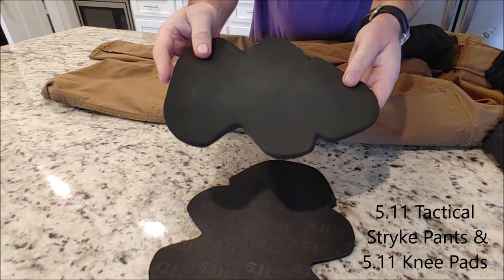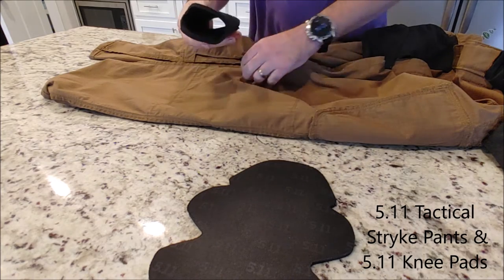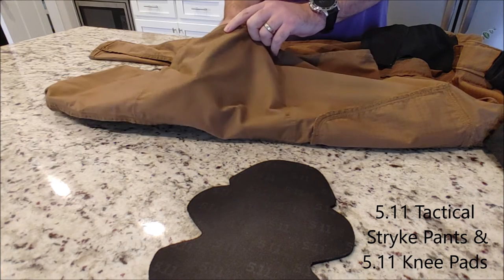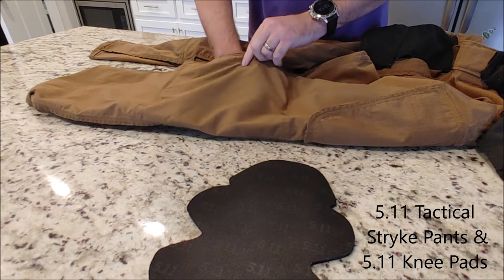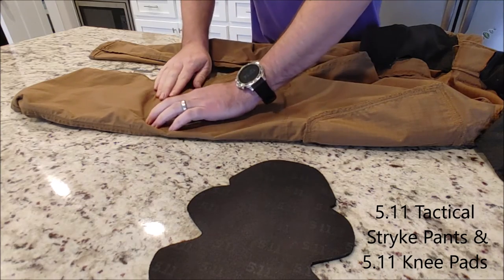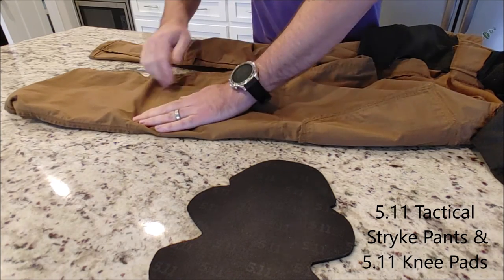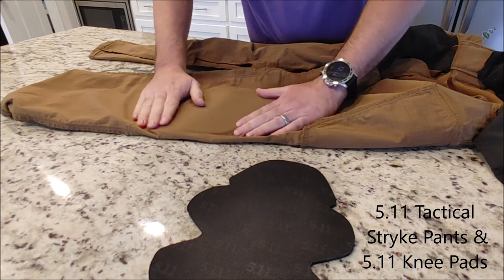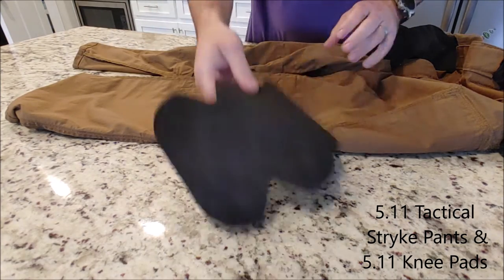I'll take it like this, kind of roll it up, put it in here. I'm using my right hand to untuck the right side, then tuck in the upper part, laying it flat. I like to make sure the bottom part is flush with the seam, and then I can see the outline of it.